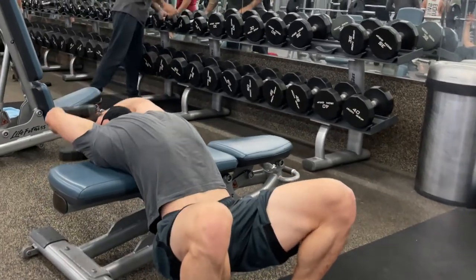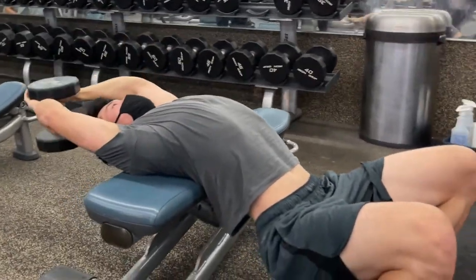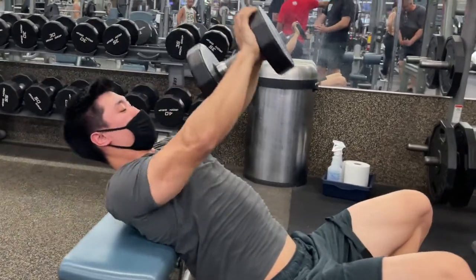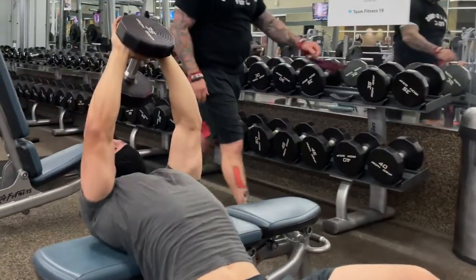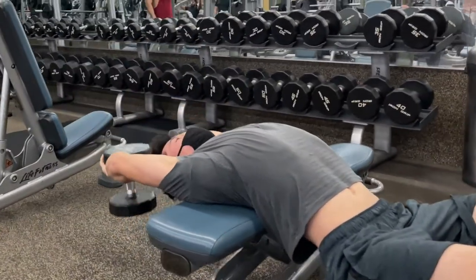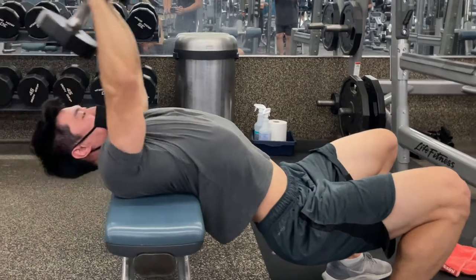The second exercise is going to be the dumbbell pullover. A lot of people use it for chest day, but it's also a great back workout. Your upper back form will be visible in the video playing in the background. Your core and glutes are going to be key to keeping the body stable and preventing injuries. Don't forget to contract the scapulas and upper back muscles to stabilize the load while you're dropping and lifting the weight — that's the eccentric and concentric portion of the exercise.